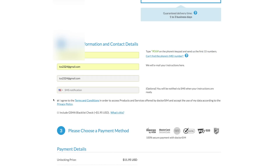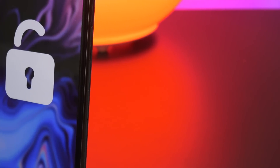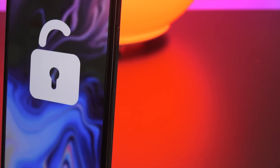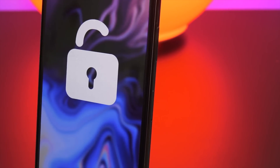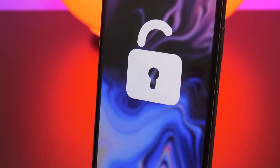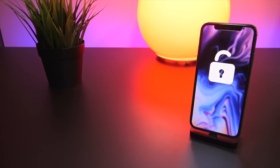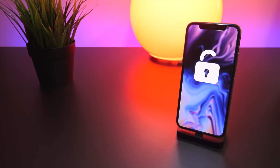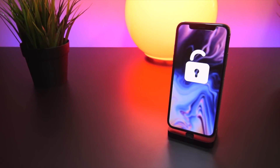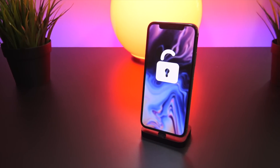Copy that IMEI number and supply it to the unlock service, then hit dismiss on your phone. Follow the remaining on-screen steps and hit the submit button. Wait until you receive confirmation of a successful unlock or a refund. If successful, plug your iPhone into iTunes and you'll receive confirmation that your iPhone has been unlocked once it communicates with Apple servers. Then you can insert any SIM card from any carrier and have service.